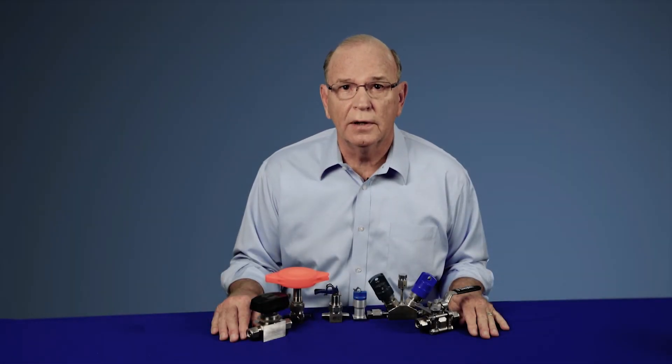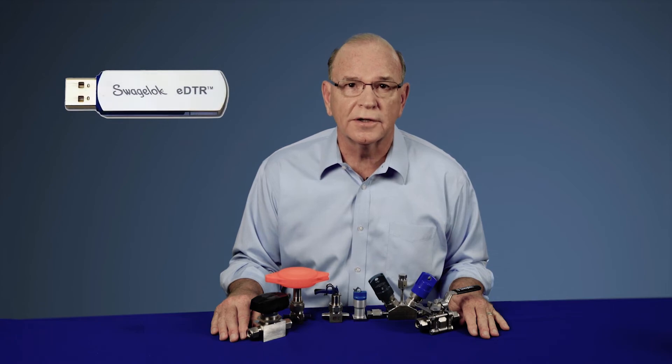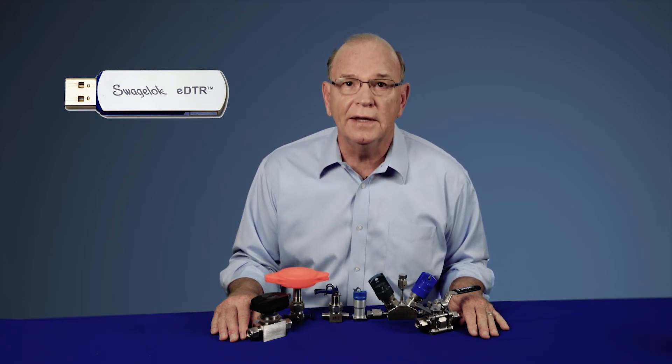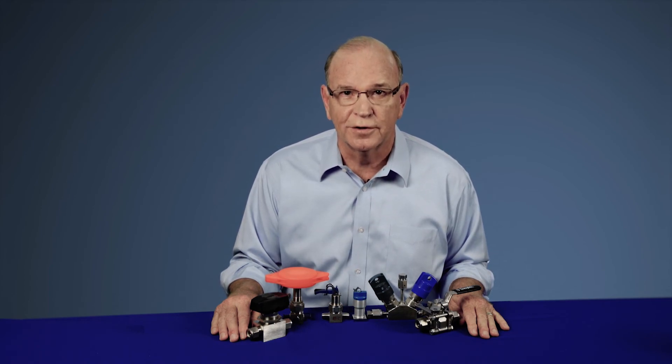For more information on Swagelok's offering of lockout tagout options for manually actuated valves, please refer to Swagelok's exclusive electronic desktop technical reference guide, also known as the EDTR. A copy of the EDTR is available from your local Swagelok sales and service center.